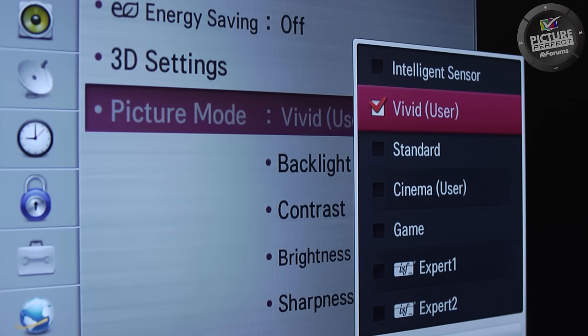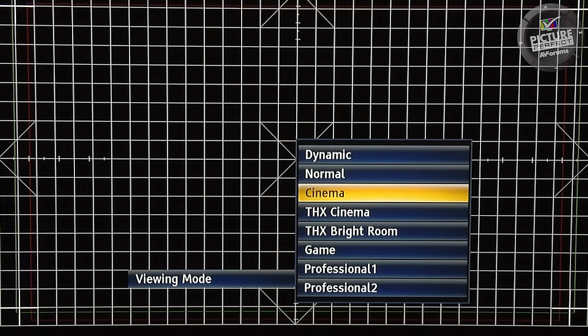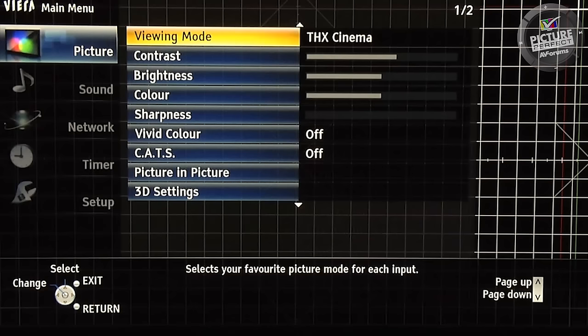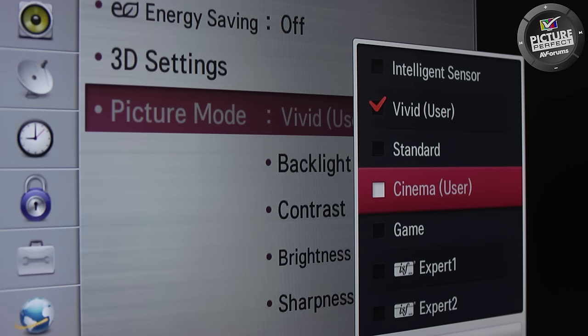Use the arrow buttons on the remote control to highlight a different picture mode. Out of the hundreds of TVs we've reviewed here at AV Forums, the best choice is usually called cinema or movie, although if your TV is THX certified then select THX. Once you've highlighted the best picture mode, select it with the remote control by pressing OK or Enter depending on your make of TV.